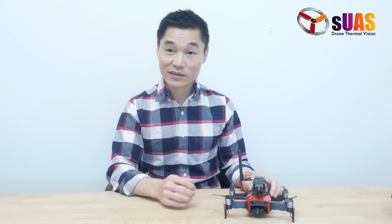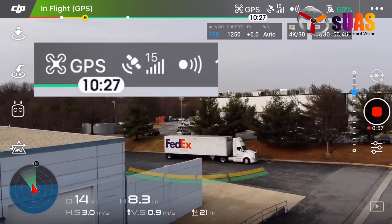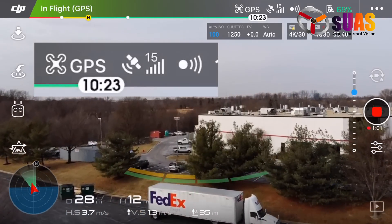You might wonder if this interferes with the GPS or compass of the Mavic Air. No, it doesn't interfere at all. Flying outside, we have a good number of satellites — just as if we don't have the system attached.